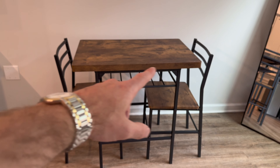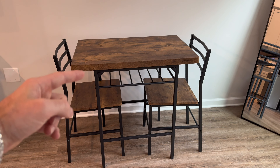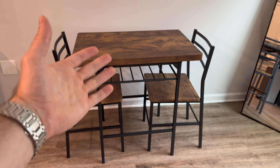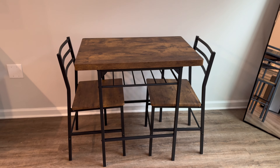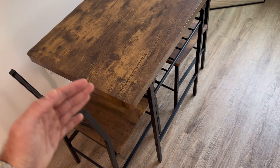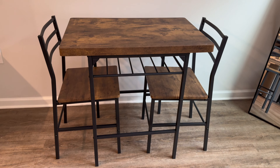Moving on to the table itself — it has a weight capacity of 175 pounds, which is more than enough for whatever you're going to put on top. The dimensions are a length of 32 inches, it is 31 inches tall, and the width is 21 inches.